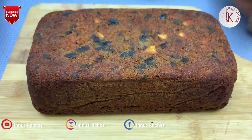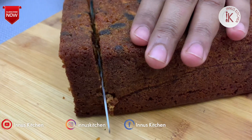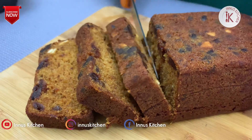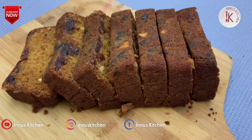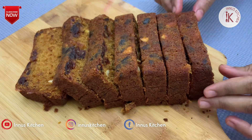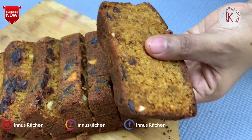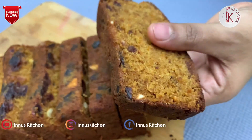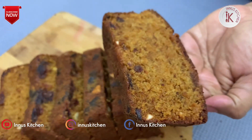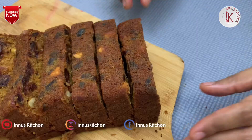I will cut the cake. The cake is not heavy — it is not like frosting and icing. I hope you enjoyed this video. Please try it and share in the comments. Subscribe to the channel and press the bell button. Thank you for watching.